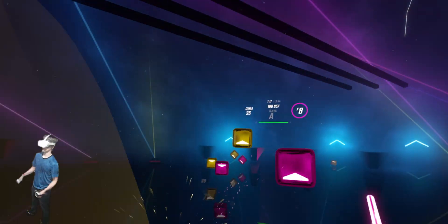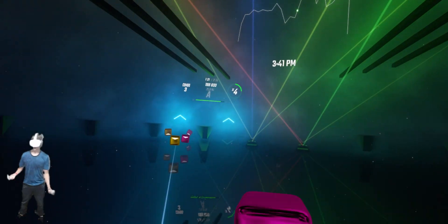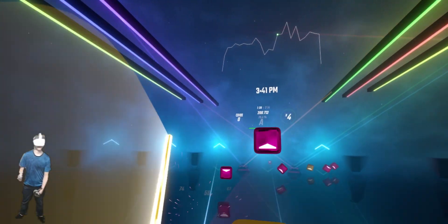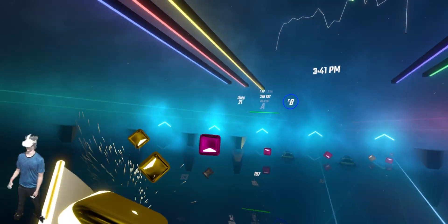It's not like you couldn't do this on just the Quest version of Beat Saber, but this version — the PC version — can have mods and better graphics. And if you're a streamer, you could have your chat up or whatever.